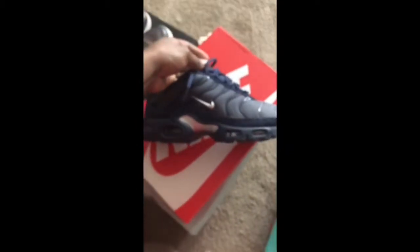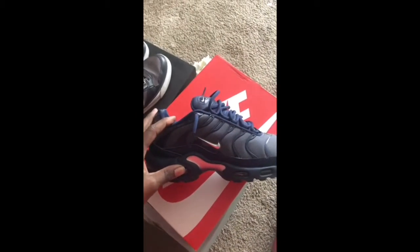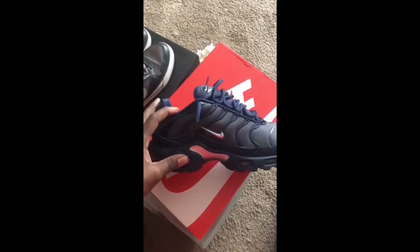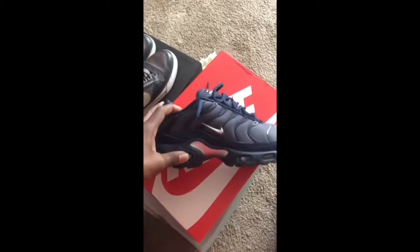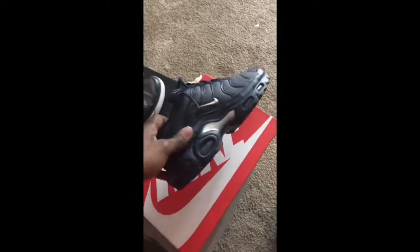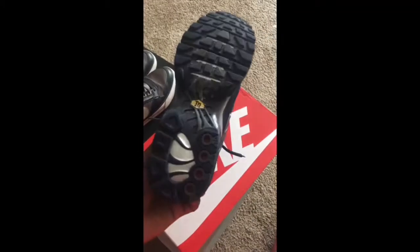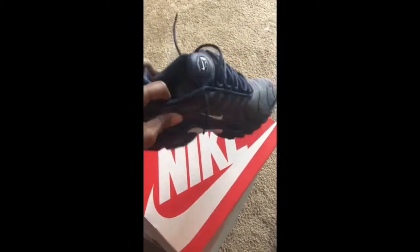I'm for sure going to get some more of these. I wanted the Air Max Pluses that came out in the frequency package — the black and yellow ones. Them was cold. I like this shoe. This is probably my first time having this specific Air Max but I like how it looks. It's a cold shoe, a nice throwback shoe from the 90s.